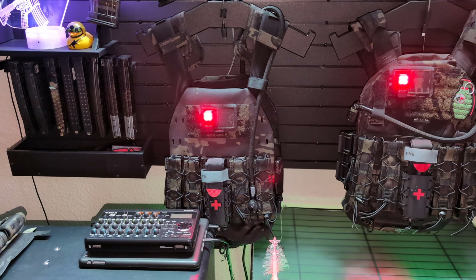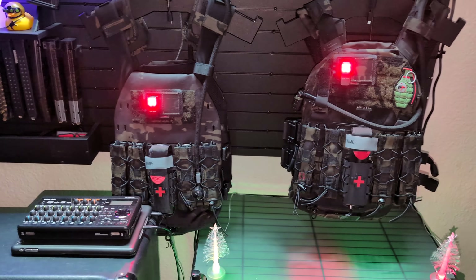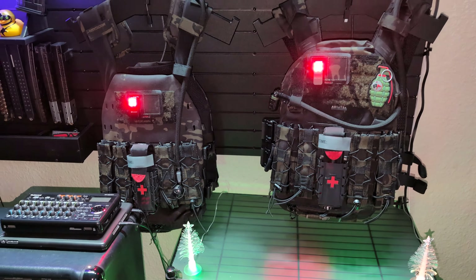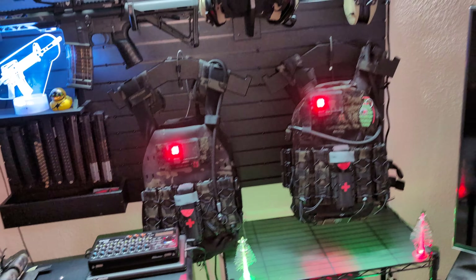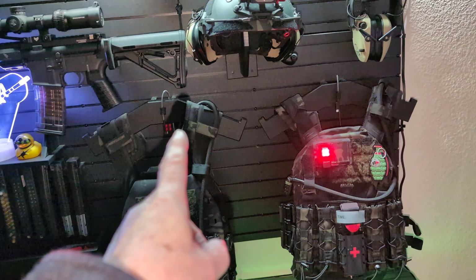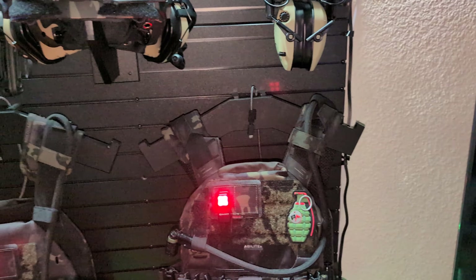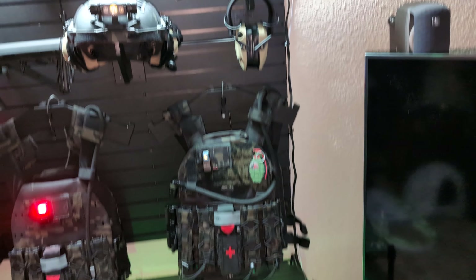They both have the Agilite Invader Special Threat Ceramic Plates, which can stop up to a 7.62x39 AK-47 round. I just added these lights to it — flashes in red, stays on, and it's got four different brightnesses of white. It's a very bright light. This came with one plate carrier mount, but I had to get a second one when I added the second plate carrier to it.